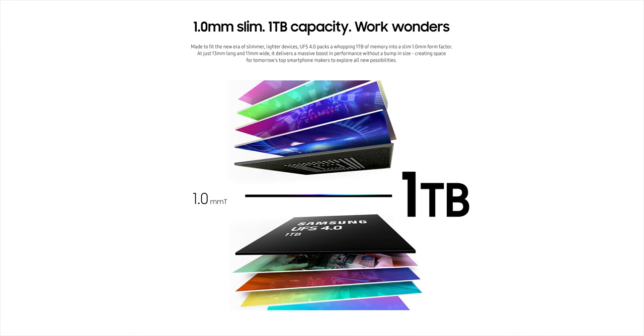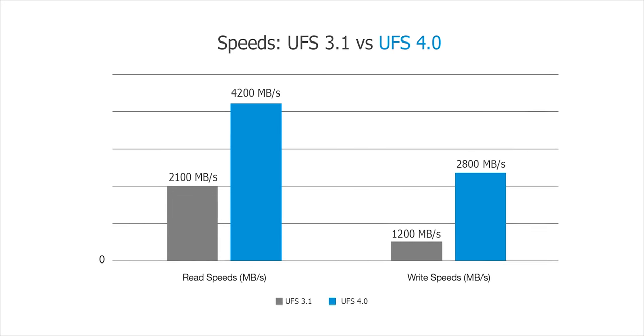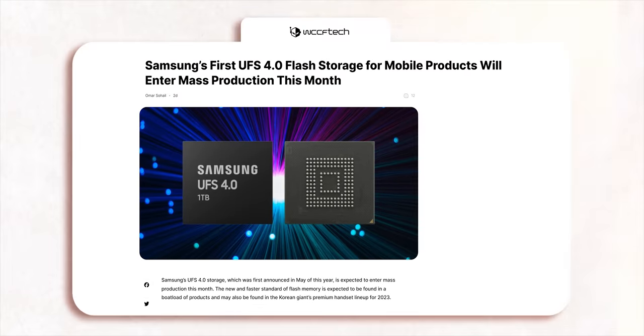We know that the phone will use UFS 4 storage, which is twice as fast as UFS 3.1 used in current flagships while being 45% more efficient. Samsung confirmed that this new storage chip will be hitting the conveyor belts as soon as this month, in time for the S23 handsets.